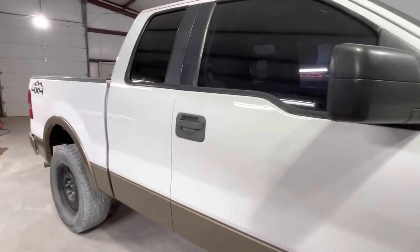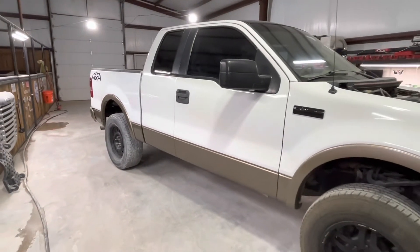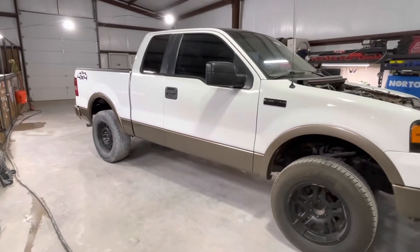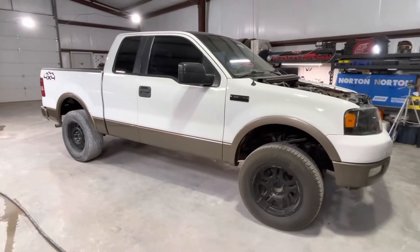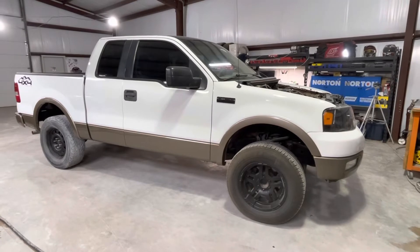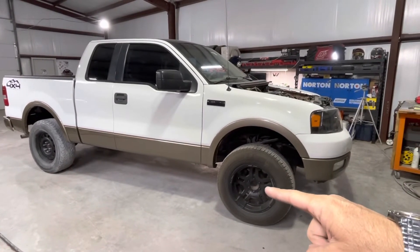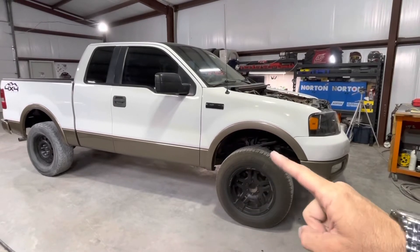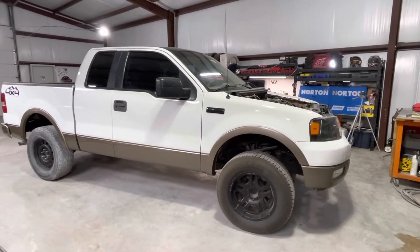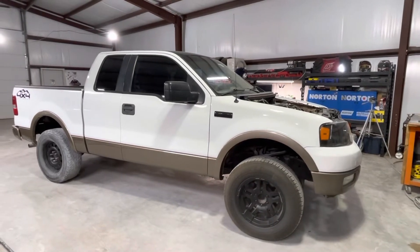All the body trims are in — all in all, pretty happy with it. The customer is going to take the truck over to Discount Tire. We unanimously agreed this truck would look best if you put it on those steel wagon wheels with factory-size oversized all-terrain tires, and that's just going to be the final touch on this truck.